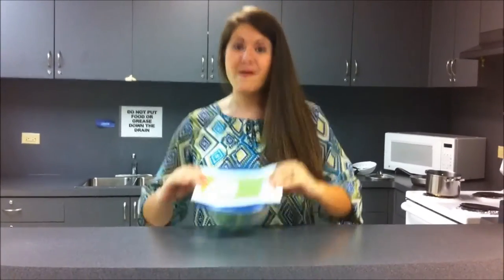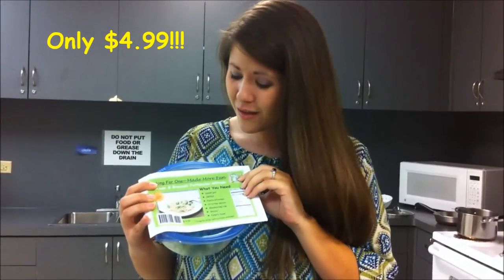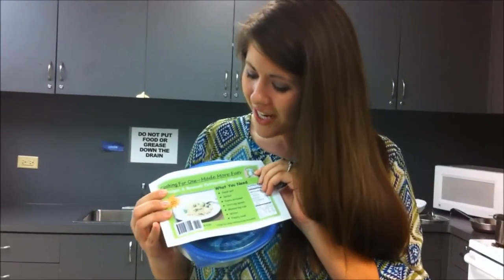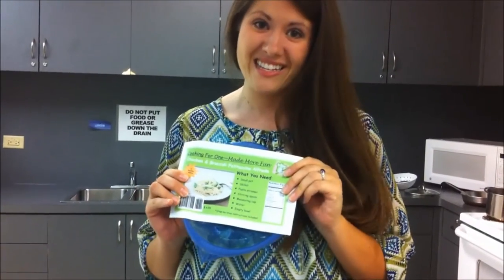In this all-inclusive package that you can buy at your local grocery store for only $4.99, we have included — let's just say — chicken, broccoli, and fettuccine Alfredo. And all you need are just the cooking supplies listed on the front to know that you have a complete meal in your hand.